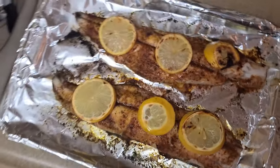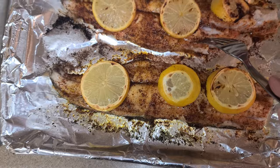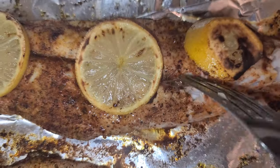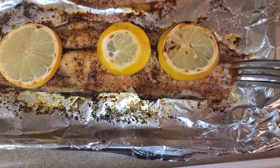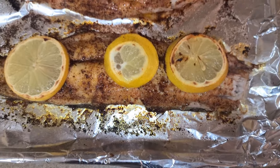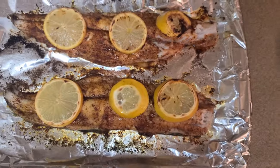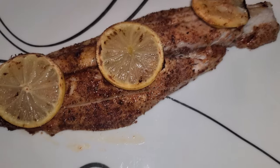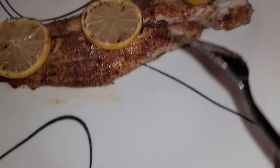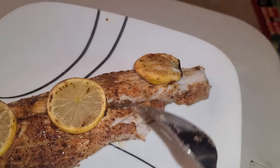Cooked it for about six minutes with the broiler, and as you can see it's done — it's flaky. Mackerel in general cooks really fast. As you can see, it darkened up really good with that blackening seasoning. It's really flaky.